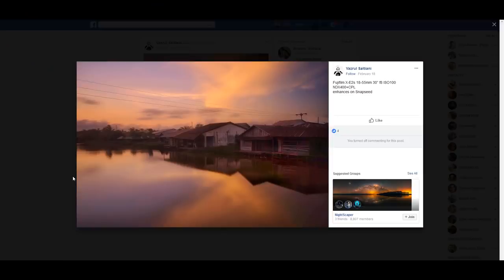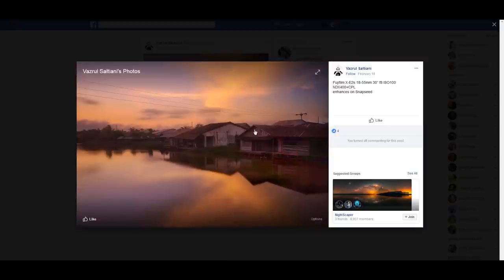Now let's get on with the photo critique. Starting with a photo from Vazrul Saltiani, shot on Fujifilm and enhanced on Snapseed. It doesn't matter what editing software you're using — let's judge first the composition and then the quality of the post-processing. In terms of composition, I don't think this is the best angle because your area of interest is formed by two houses and you don't have enough composition elements to support that.